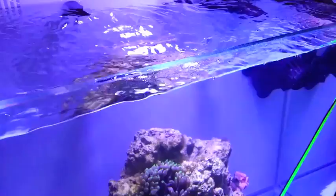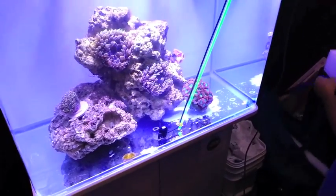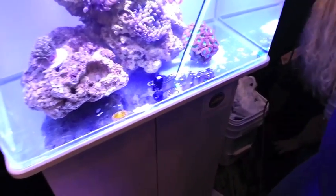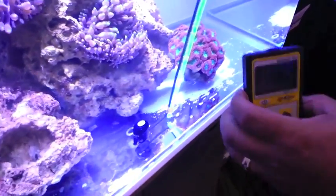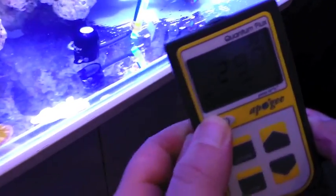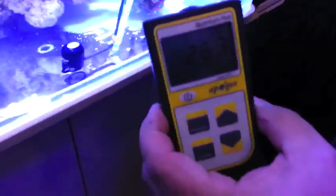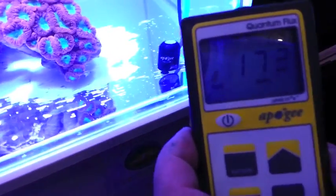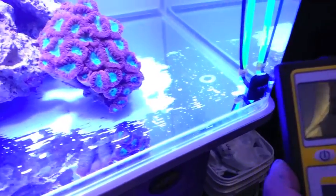Starting out, this light is dimmable with the Apex unit. We're going to show you some PAR values at the bottom where you would normally see lower PAR values with lesser lights. On this tank, the PAR value, as you can see right here at the front of the tank, is 277, 290. And as I move around and follow the tank, you can see the PAR value still stays even in the corner at 145.